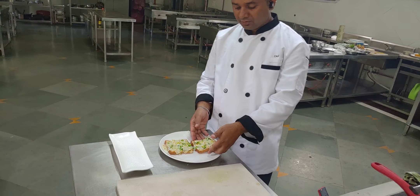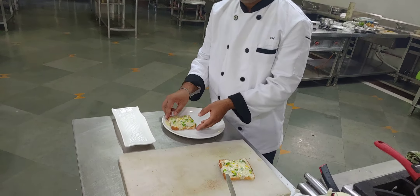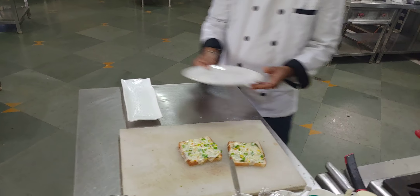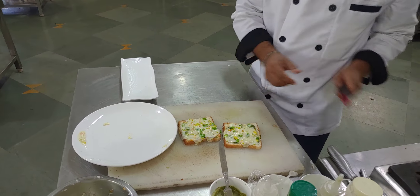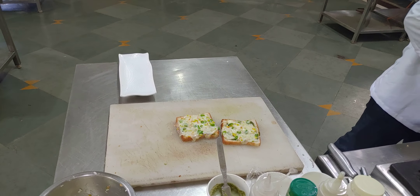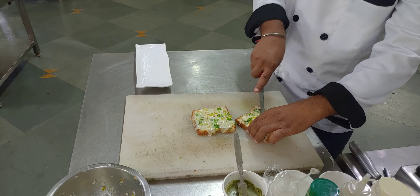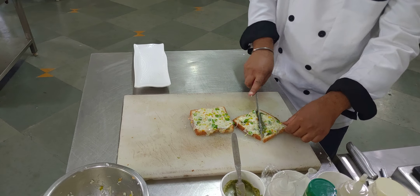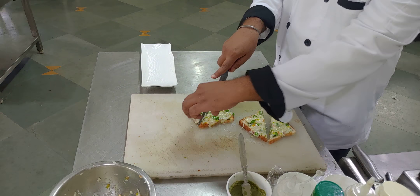Now your chili toast is ready. We cut it in half and serve it hot and crispy. We cut it properly without removing the edges.